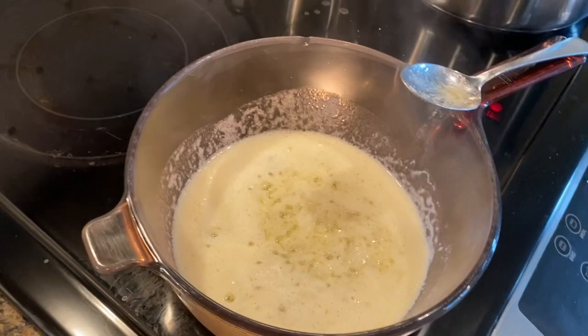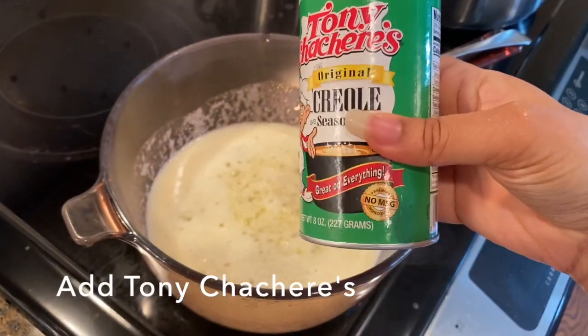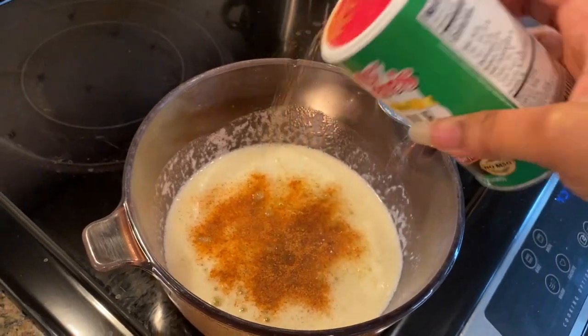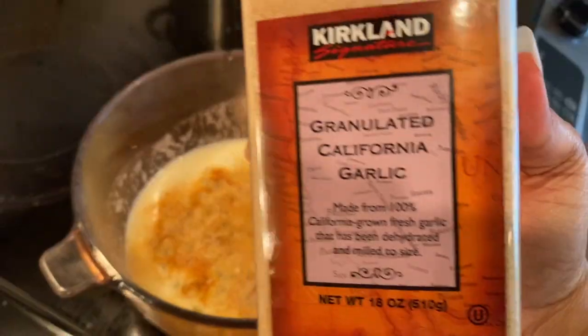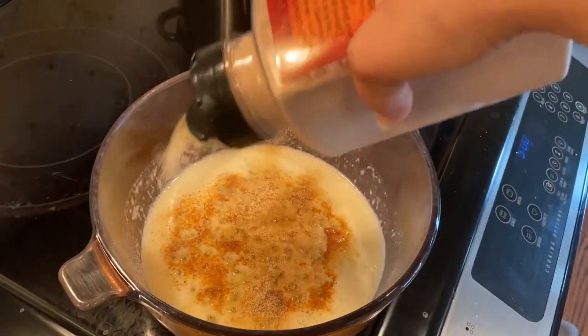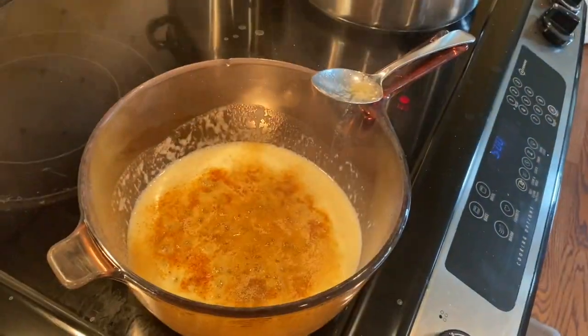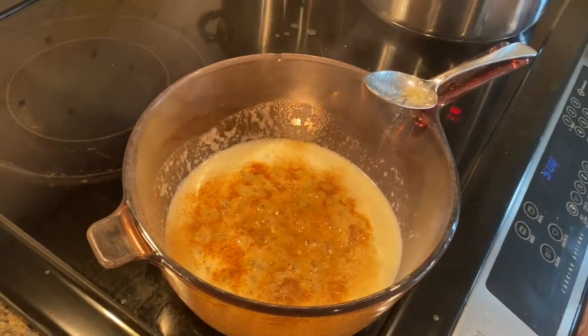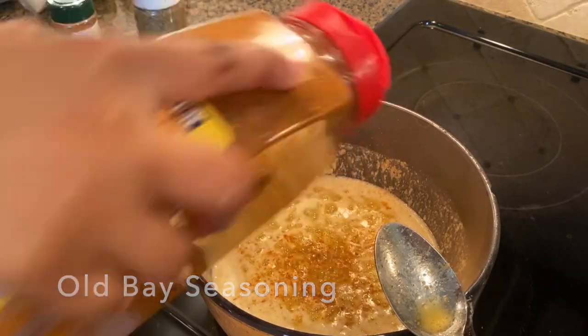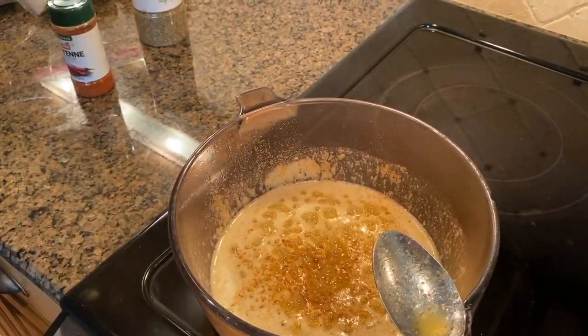Now we're about to get into flavor town. We're going to add about a tablespoon of Tony Chachere's. You'll see here that I kind of just eyeball it, and depending on what flavors you like, you should do the same. I also add in about a tablespoon and a half of garlic powder, just because my family and I love that. And then I go in with about a teaspoon of Old Bay seasoning. Tastes great with all seafood.